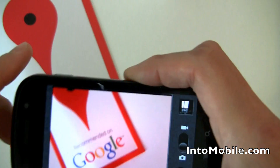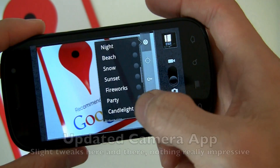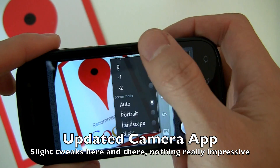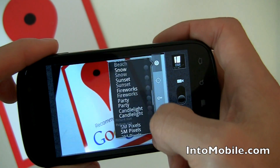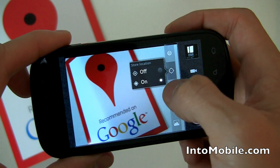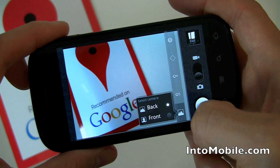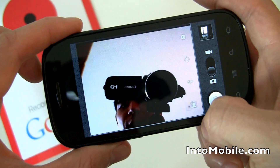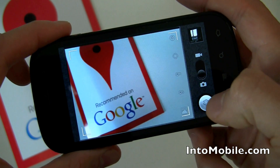The camera has also been slightly updated. Settings are accessible through the menu — you can scroll through megapixel settings, color, scene modes, geolocation on/off, white balance, flash mode. And you can select which camera you want to use — the front camera or the back camera. Pretty cool.